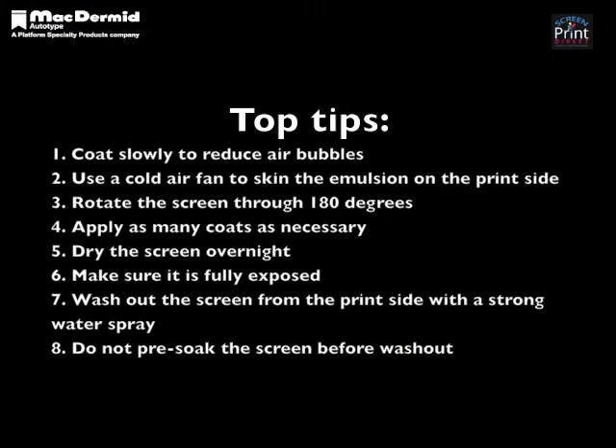Top tips for perfect high build screens: Coat slowly to reduce air bubbles. Use a cold air fan to skin the emulsion on the print side. Rotate the screen through 180 degrees. Apply as many coats as necessary. Dry the screen overnight. Make sure it is fully exposed. Wash out the screen from the print side with a strong water spray. Do not pre-soak the screen before wash out.